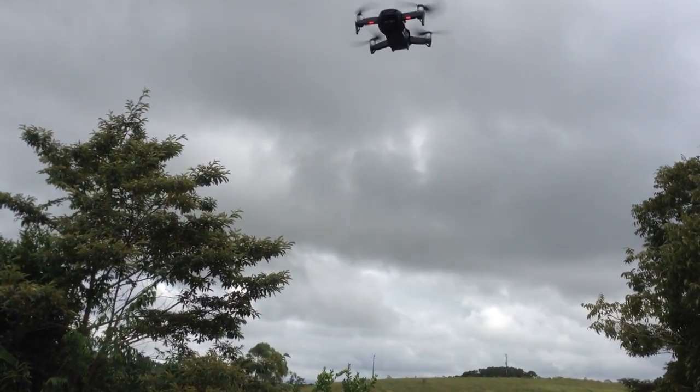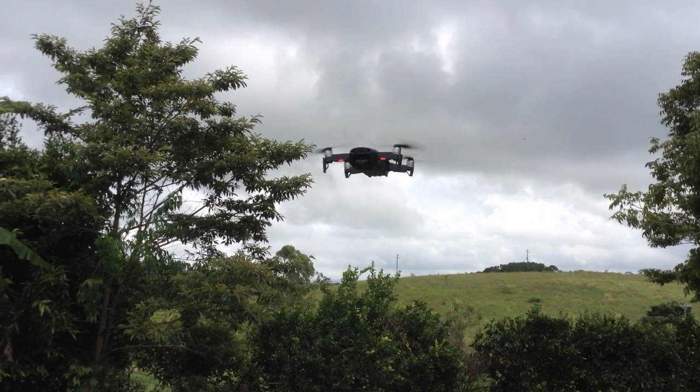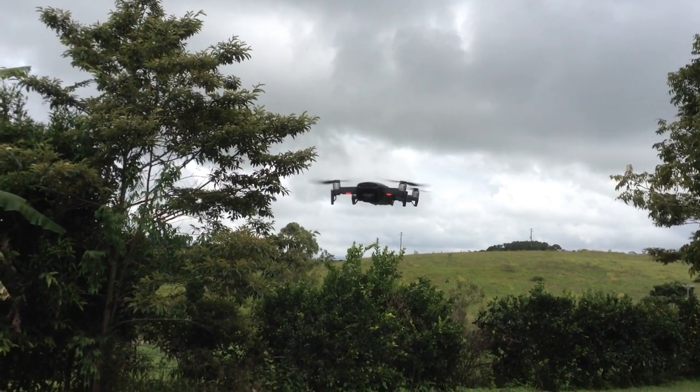Can the DJI Mavic Air be a little quieter? Well, finally yes it can, using these new kind of props by Master Air Screw.